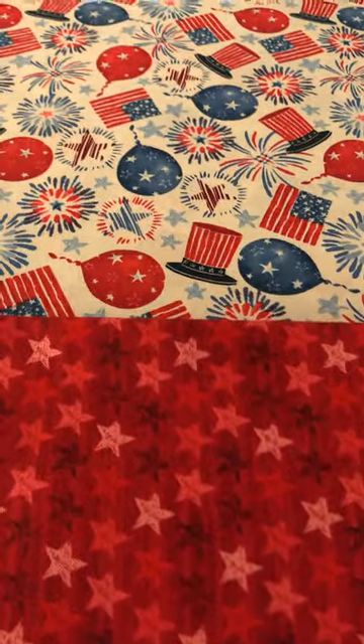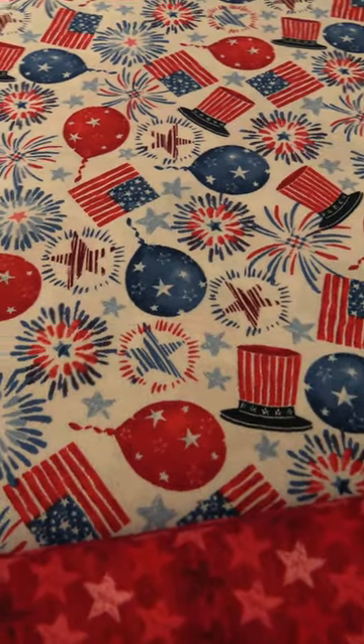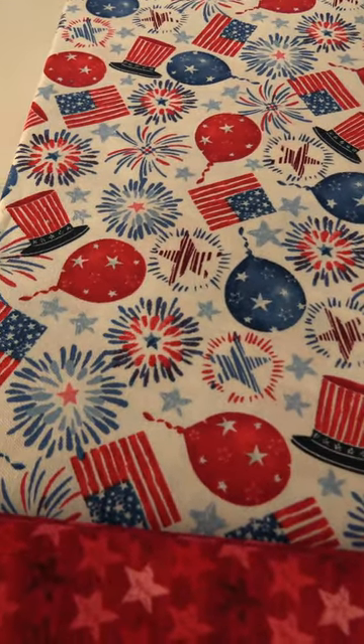And then we finish it off with this fun white ground print with the balloons, patriotic balloons, the top hat, the flag, fireworks, and the whole shebang. So that's Fired Up by Silas M. Studios for the Blank Quilting Corporation.